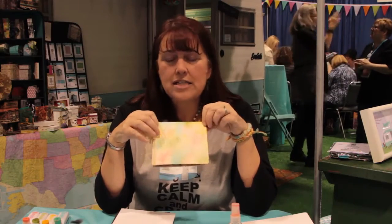Hi everyone, I'm Eileen Hull and we are filming from the Paper Trail booth at CHA. I'm here to show you a really fun project that we're gonna make using my Clear Snap lens and Sizzix dies.